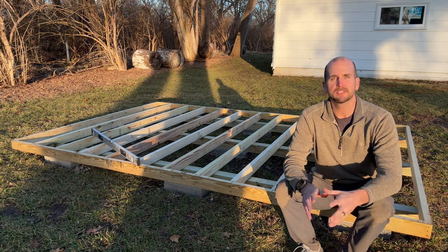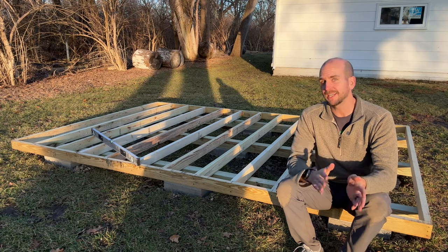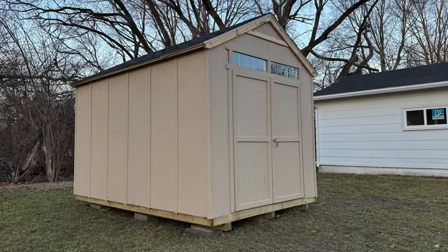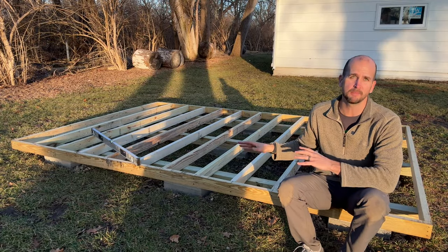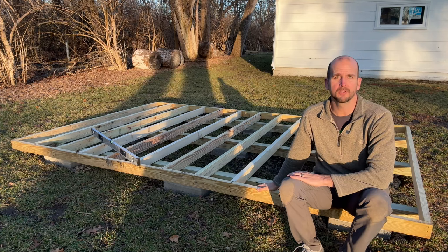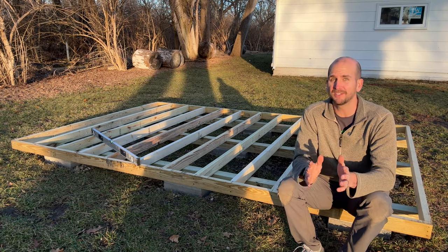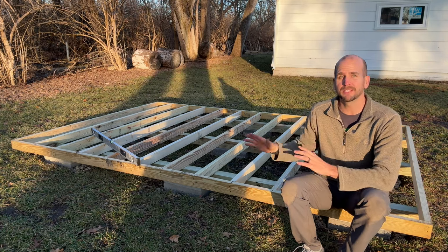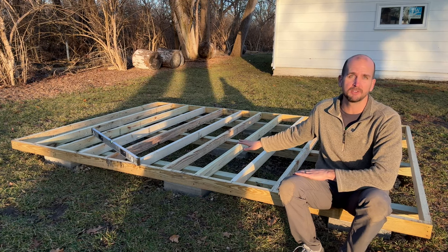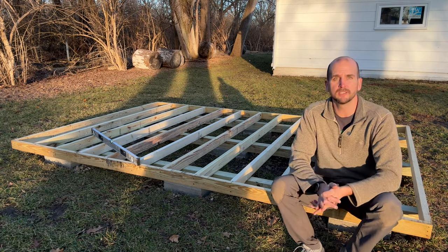Hey, it's Scott with Everyday Home Repairs. Today I'm going to walk you through how to make a foundation for your shed. The shed I'm building is an 8x12 kit from Home Depot, but this applies whether you have a 10x10 or 10x16. If time and money were no object we'd all pour a concrete pad, but at a cost of $150 this approach provides a level and secure foundation fairly quickly without breaking the bank.